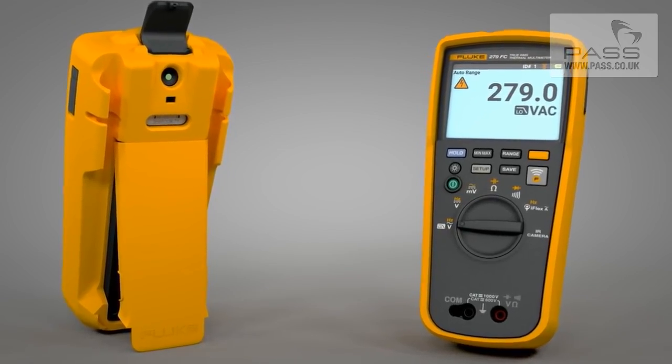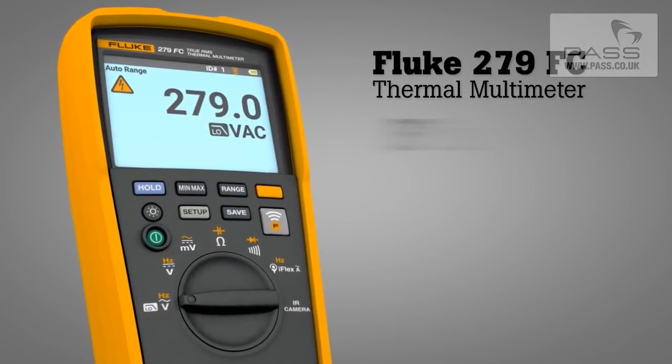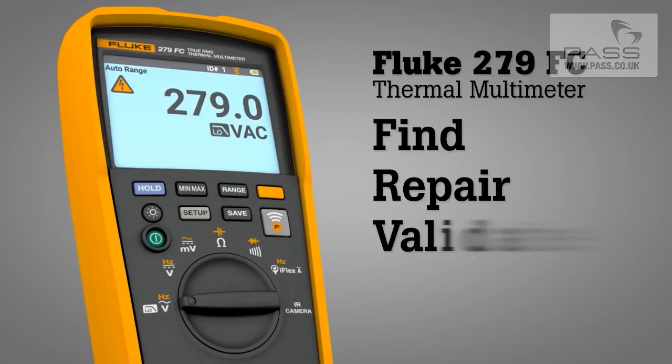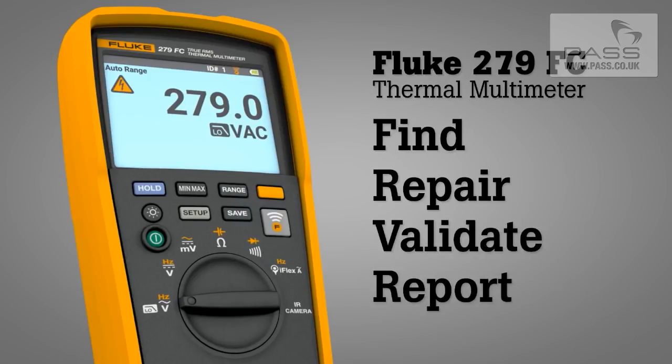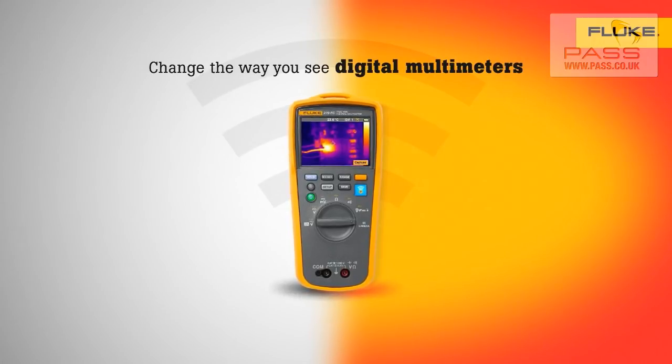Combining two tools in one, the Fluke 279FC thermal multimeter helps you quickly find, repair, validate, and report electrical issues. The Fluke 279FC thermal multimeter — change the way you see digital multimeters.